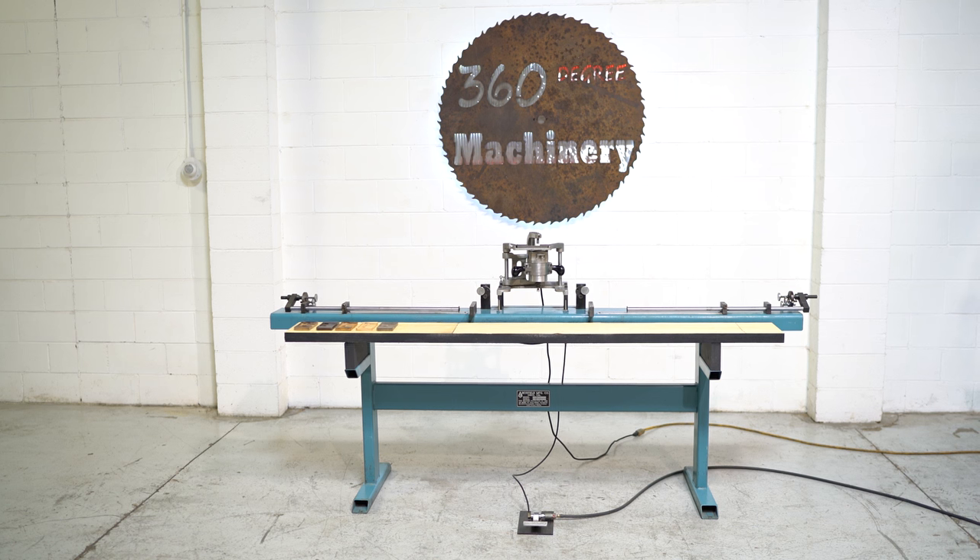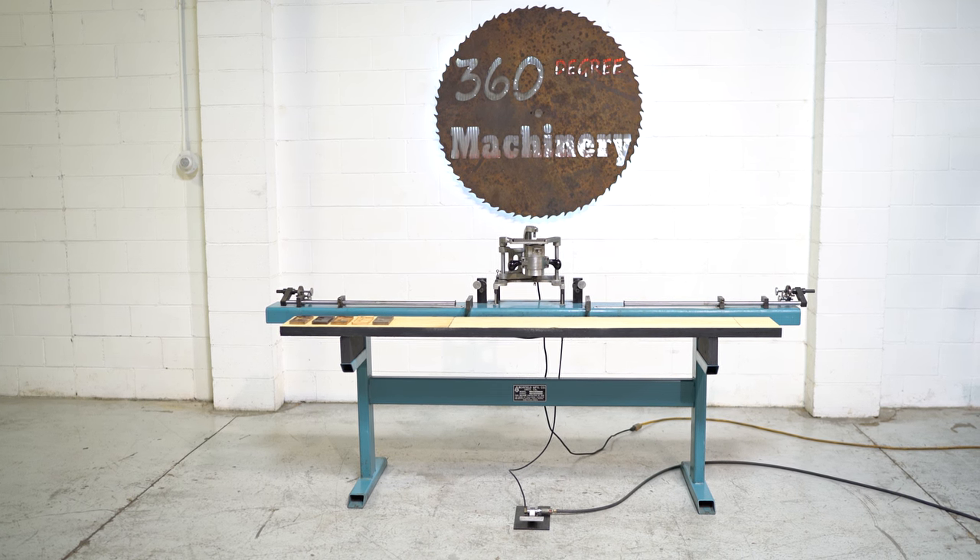Again, thank you for tuning in to 360 Degree Machinery — helping you buy with confidence.